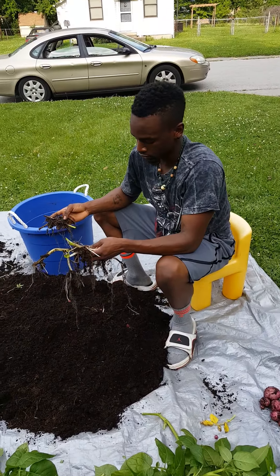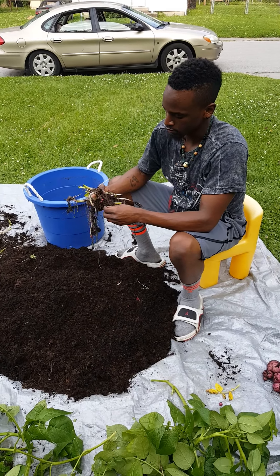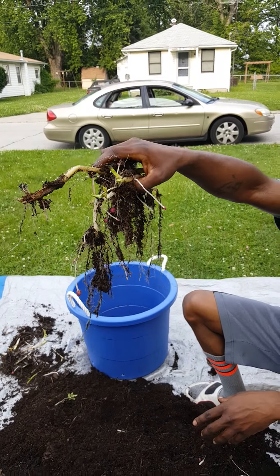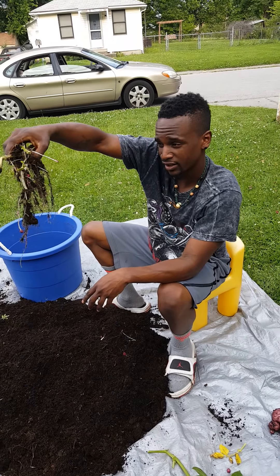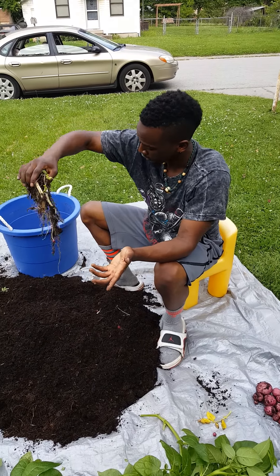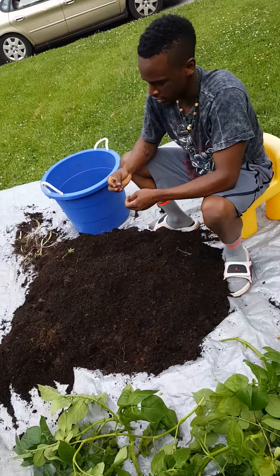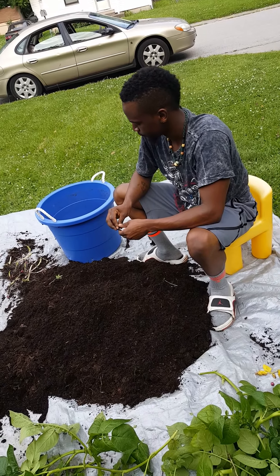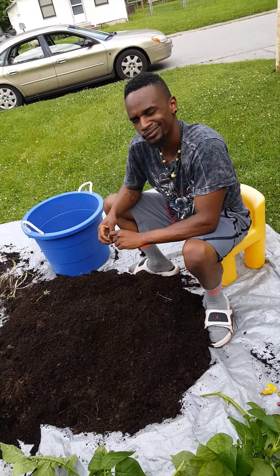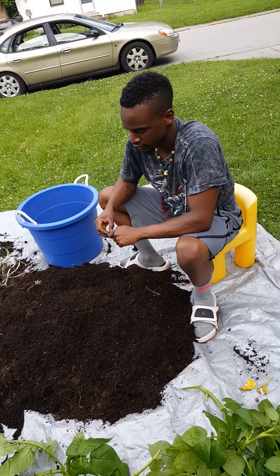I definitely harvested a little bit too early, but I was anxious to see if I was going to get anything. There were a lot of baby ones still connected to the roots. I could have got double the yield if I would have waited, but you live and you learn. Pretty satisfied for what I got, considering it's my first time. I'm going to be reusing this dirt and starting over before the winter comes, and actually wait until maybe late November. Alright guys, thanks for tuning in. Ciao.